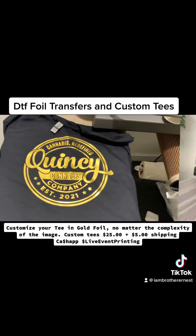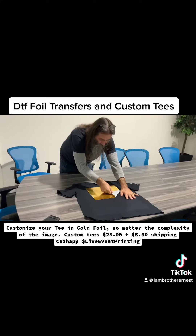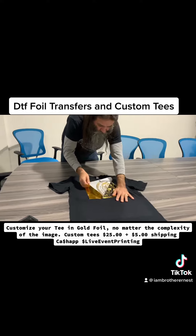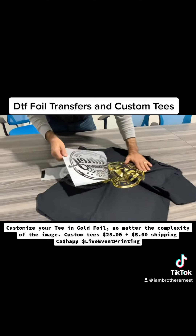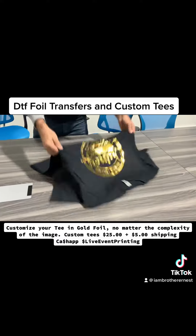So we just pressed this shirt. Of course, this is such a brand new product in the United States. Now all this flake and stuff that's on there will come right off as soon as we get it to the press and give it some pops.